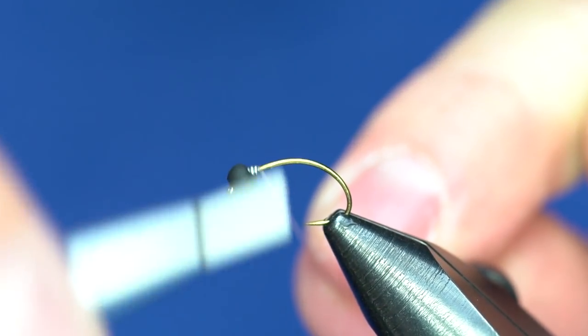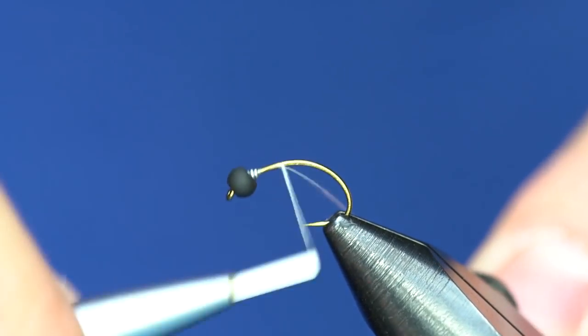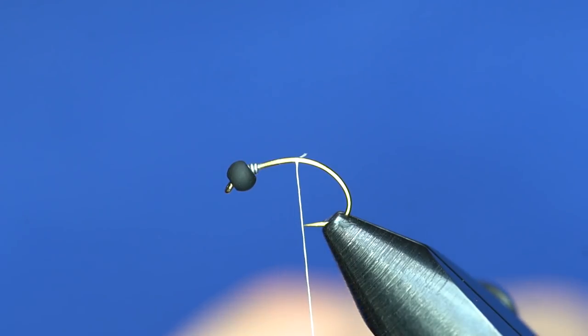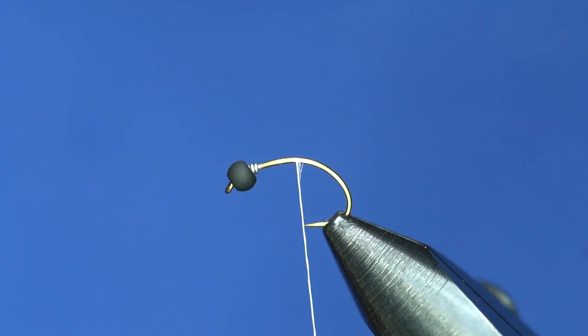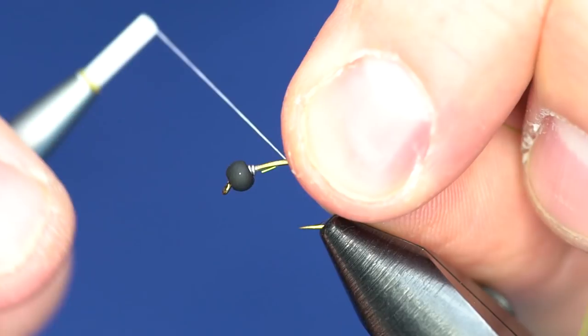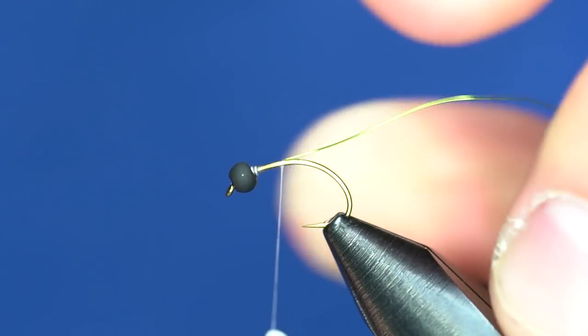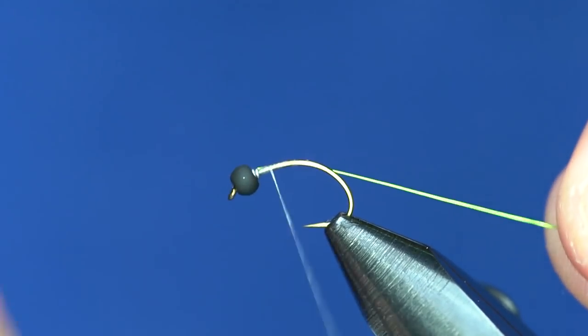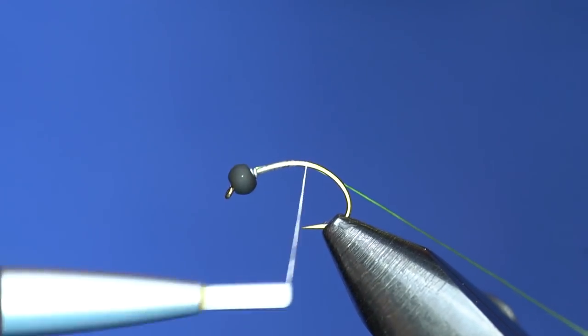Go ahead and trim off the excess. The first material for this fly is some size small chartreuse ultra wire. Go ahead and tie that in — I usually butt the wire right up to the back of the lead and tie that in. Then we're going to take that thread and wire all the way down the bend of the hook.